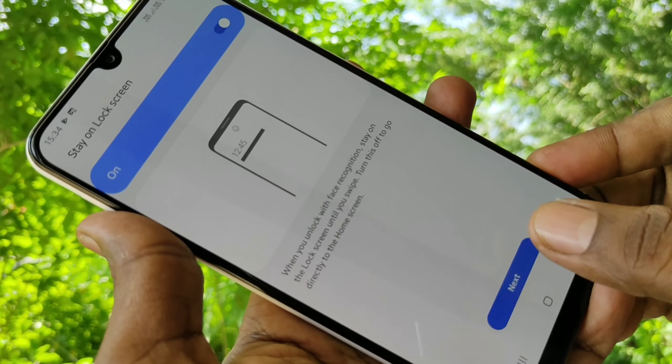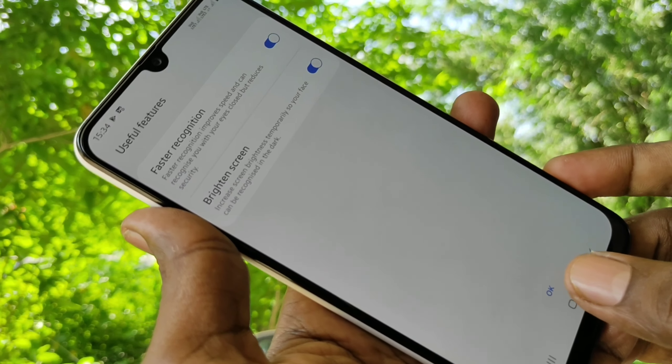The face has been added successfully. Click on Next, then click OK.